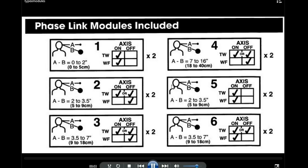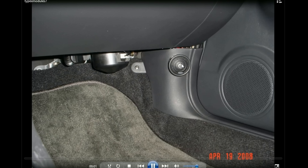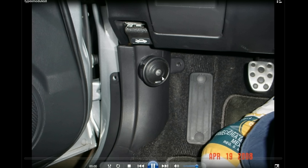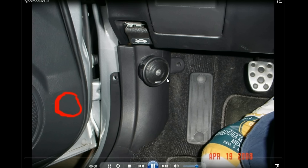Then there are the Alpine Type X crossovers, which had tons of different configurations. You could decide exactly which phase you wanted your tweeters to be in. Those would screw in or countersink. I was thinking about various placement options — some testing with where to put them.